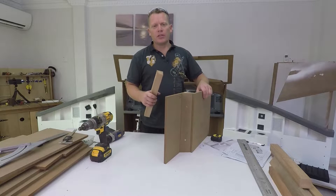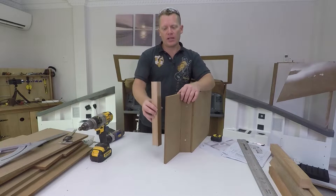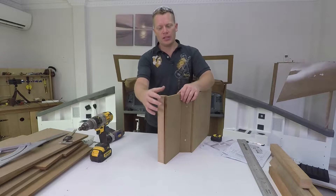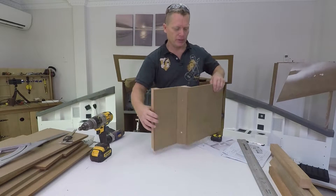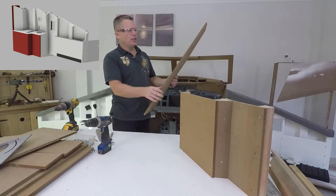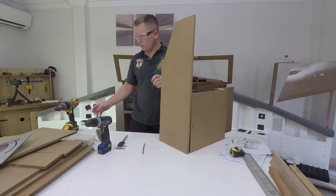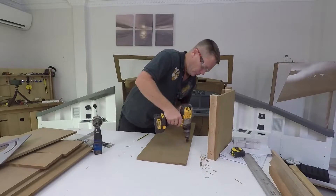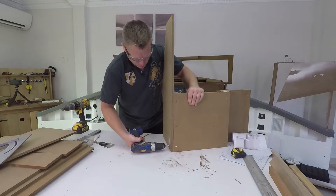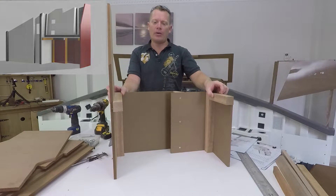I'm just screwing it at the moment to make sure it works when it has to go against the window. I'll eventually come back, take it all apart and then glue it all back together so nothing can move in the future. But for the time being it's just screws. This piece is really going to show us how big it is — that will go on there, and that will allow us to mount the top piece.